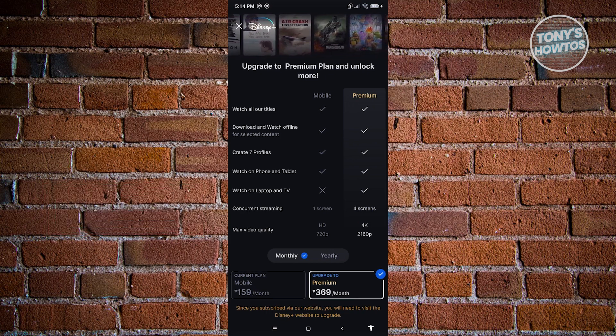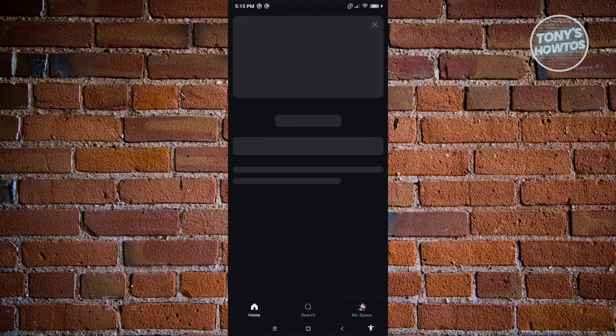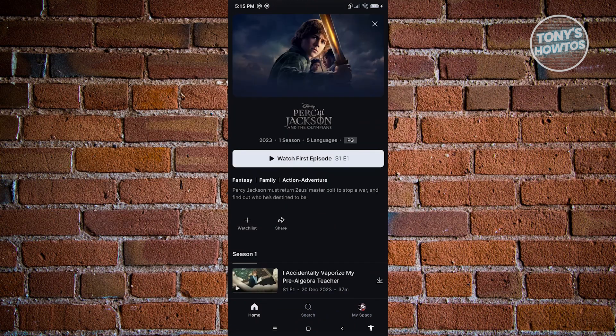If you really want to use it, consider upgrading your plan. Once you've upgraded and you already have the premium plan, what we need to do is basically look for the show that we want to watch. Click on that show, and from here, usually at the bottom section next to the watch list section or the share section, you should be able to see the group watch icon, which is represented by different icons of people. If you click on it, you'll be able to see the UI and start sharing or adding people into that group watch.